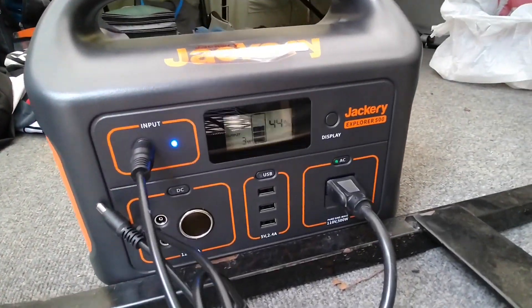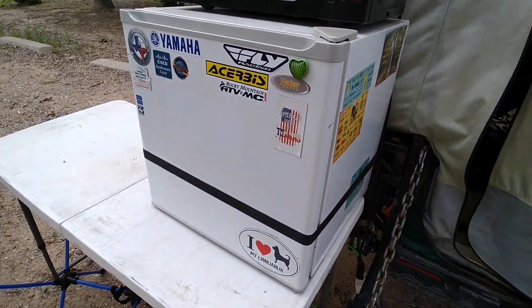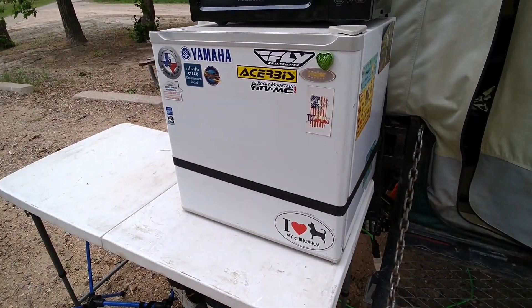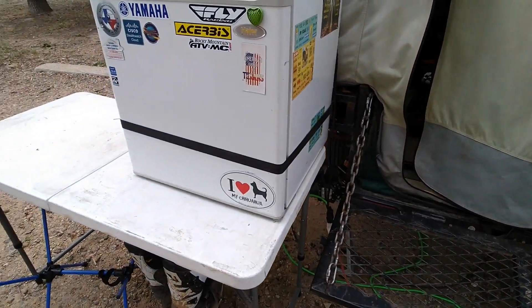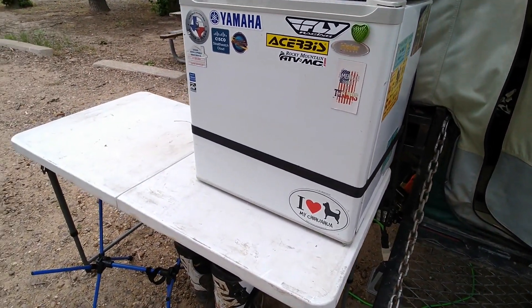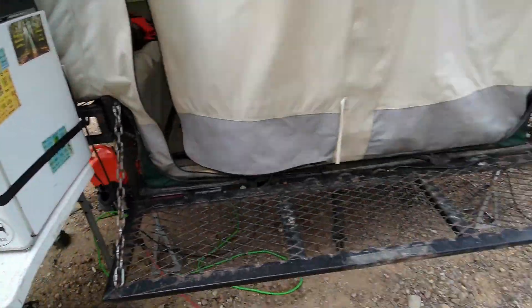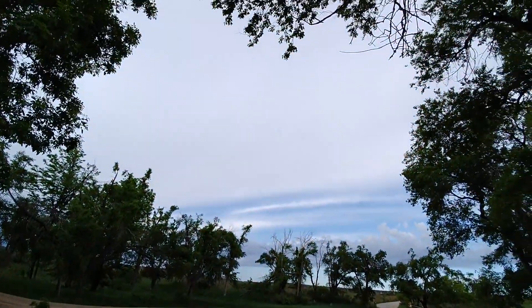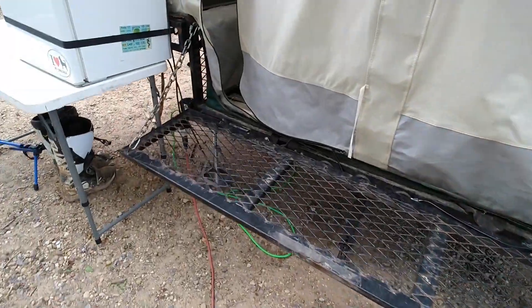The Jackery is now at 44%. I've been running my fridge, and when I got here it was 100% because I had it charging on my car the whole way. This is the first night — it's 8:15 in the morning right now. I've got my fridge strapped so the raccoons can't get into it, and there's not really any sun yet. It looks like I'm pulling about three watts to charge.